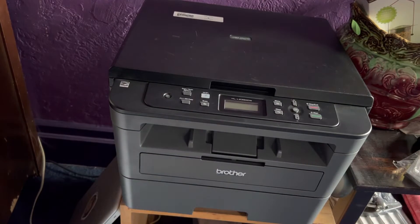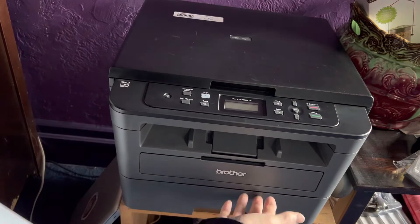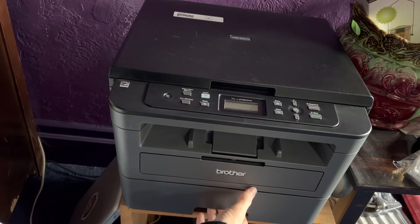If you just approach this thing with no idea, you might not know where to put the paper. Well, there's a little place here for your hand. This is plastic — all this is plastic.